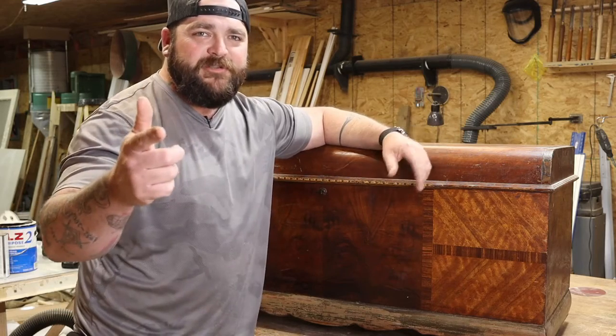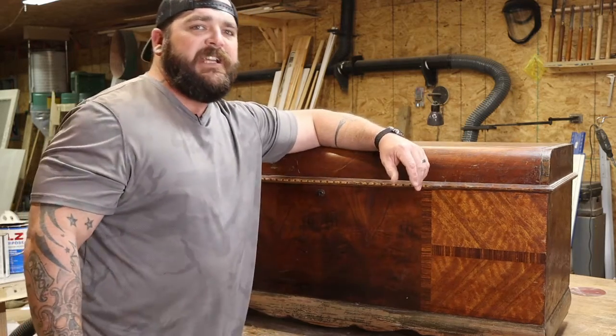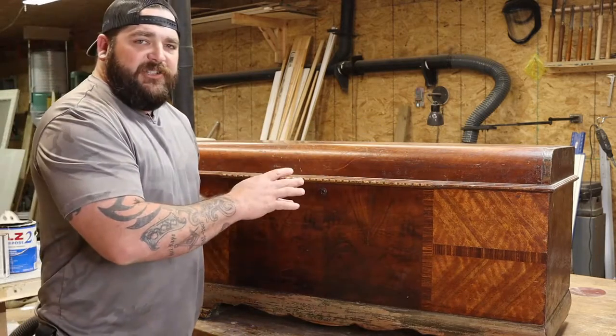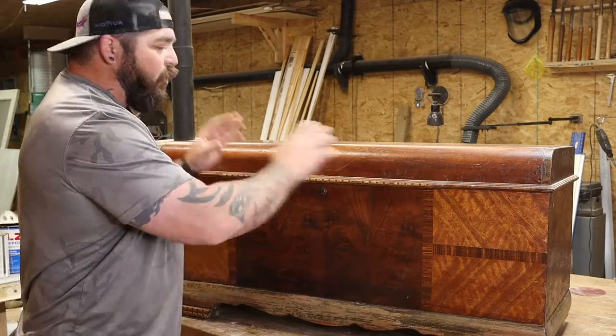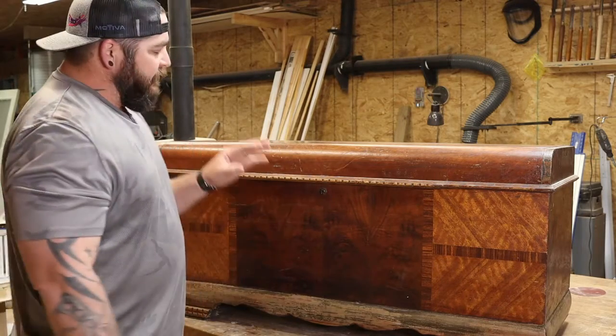What's up y'all, it's your favorite do-it-yourself doofus TJ out here in the Fake It or Make It shop. This video is going to be about refinishing and restoring this old Lane cedar hope chest.